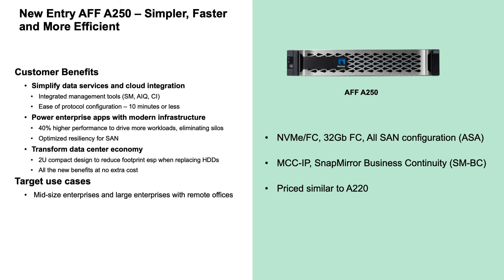The storage resiliency features of MetroCluster over IP and SnapMirror Business Continuity allow the A250 to handle enterprise applications without sacrificing uptime or data availability to your internal user base.